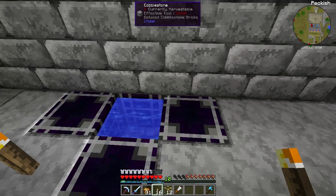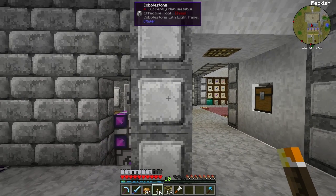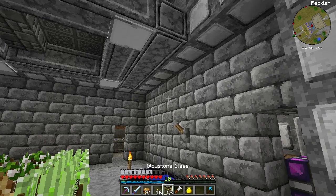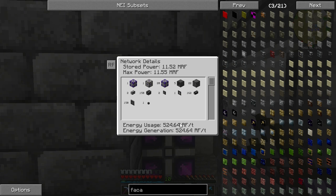I've added in a lever here to turn this off - the way I built my sorting system I didn't realize it would use so much power. Let me grab a network tool from my bag and if I right-click this you will see how much power I'm using. I'm using 11.5 MRF - that's Redstone Flux or MJ.